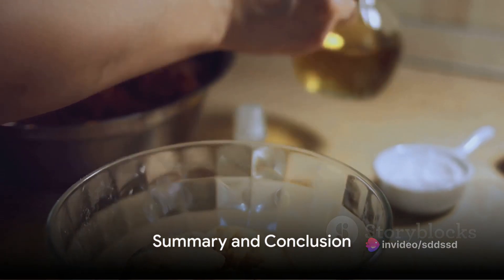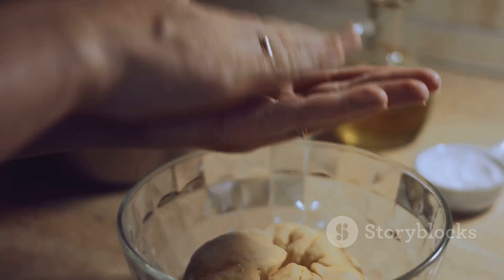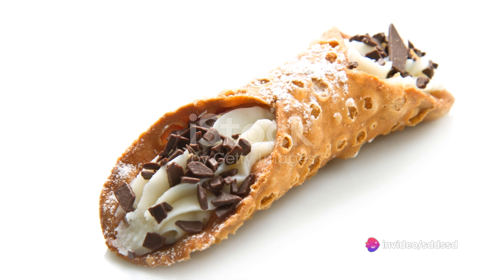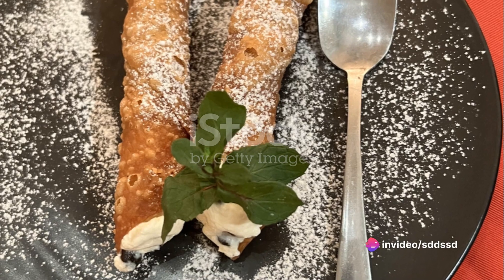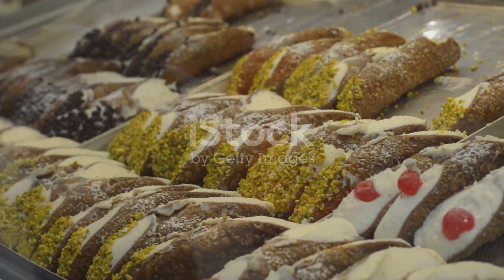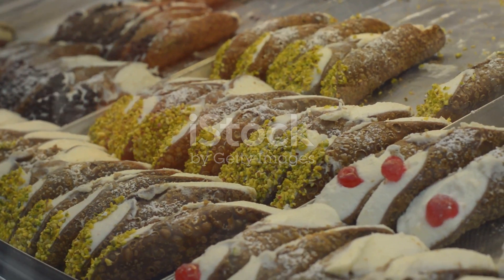To summarize, crafting cannoli ricotta involves making a dough from flour, sugar, cocoa, butter, and marsala wine. This dough is then chilled, rolled out, and shaped into tubes. The tubes are fried until golden brown, then filled with a sweet ricotta and chocolate chip mixture, and finally dusted with powdered sugar.